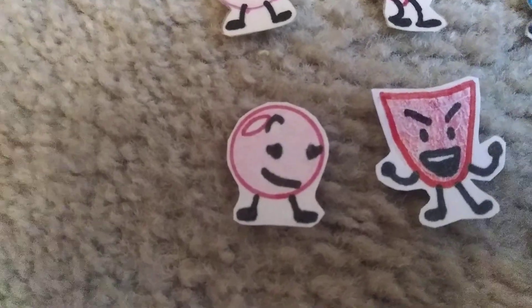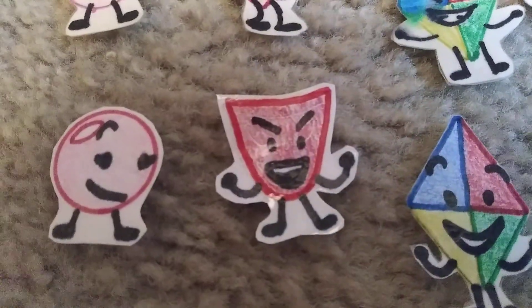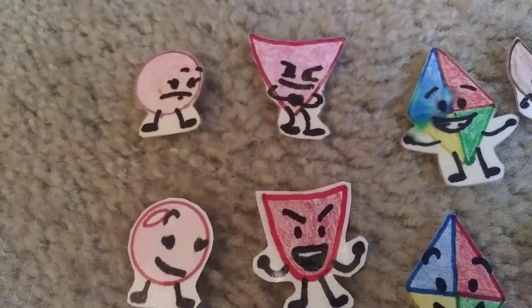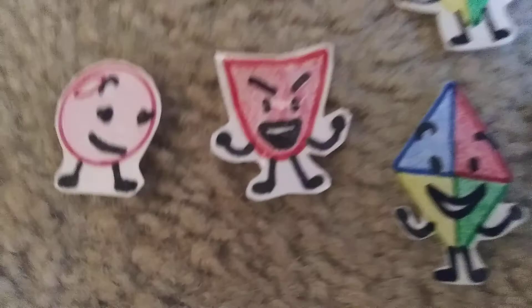Pearl, formerly known as Pink Ball, but her actual name is Pearl. Drama Mask, formerly known as Pocket — when I was making him I didn't really know what object I was going to make him, but I decided to make him a mask from drama plays.